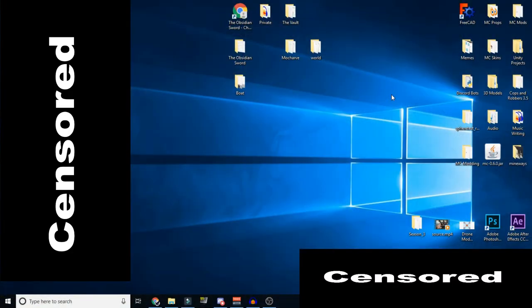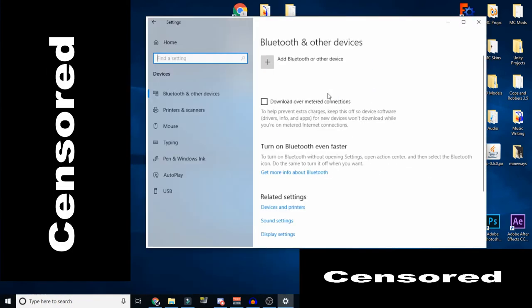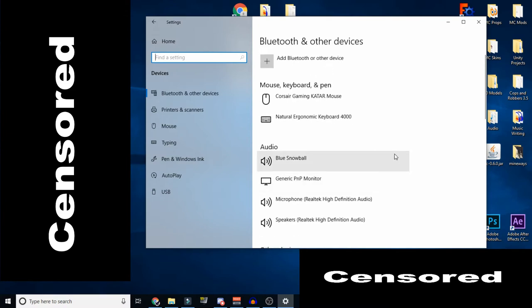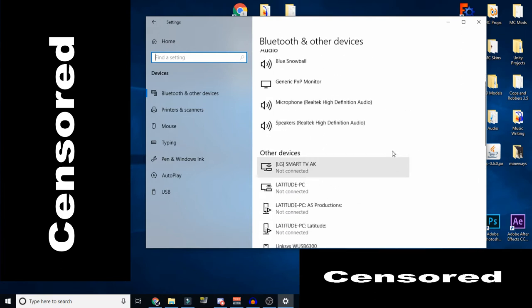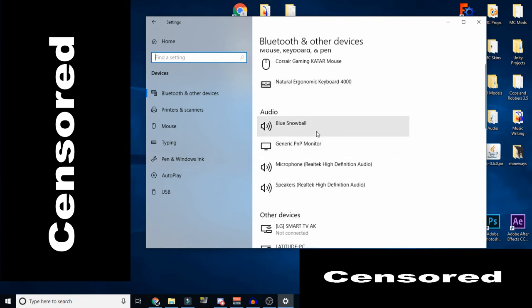Sorry for my lack of a pop filter, but what you want to do is go down here into your system settings, then go to Devices. Now when you're in Devices, this may vary depending on what Windows version and update you have. I am on Windows 10, but you eventually want to find your microphone. In this case, I have a Blue Snowball, and that will be right here under Audio where it says Blue Snowball.